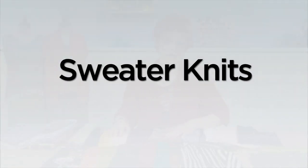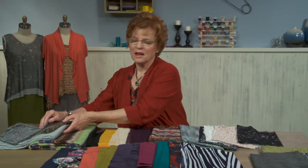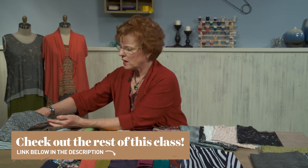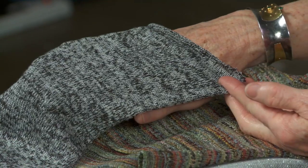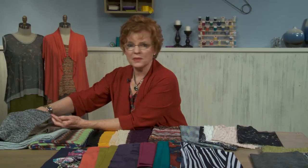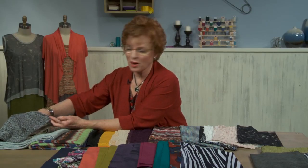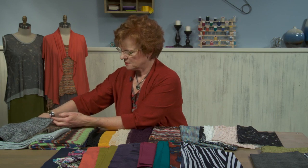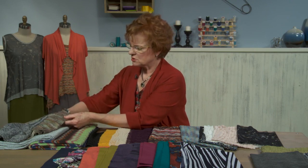Now I want to show you some sweater knits — I love sweater knits. They come in all kinds of fibers. This one is a nice heather fiber that is in cotton. And this looks like something that you could knit, although it's pretty fine, so it would take you a while. But it definitely reads as a knit side and purl side fabric — a cotton knit. I love this texture.